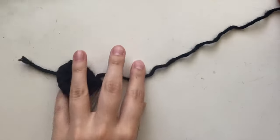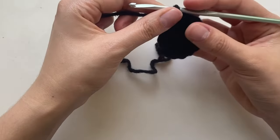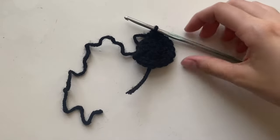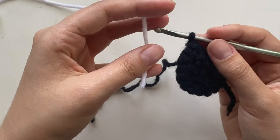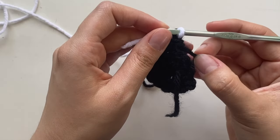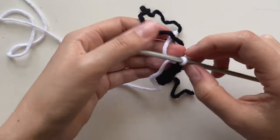Cut the yarn kind of long — maybe seven or eight inches — because we're going to use this tail to sew the eye on. We're not going to tie it off yet, because now we're going to make the white of the eyes. Grab your white yarn. With your hook still in the loop, turn your work to the back, grab the white yarn, and pull it through the black loop, then pull the black loop to tighten.